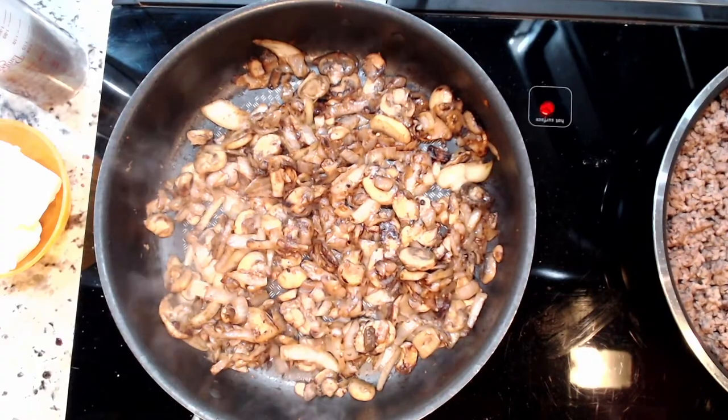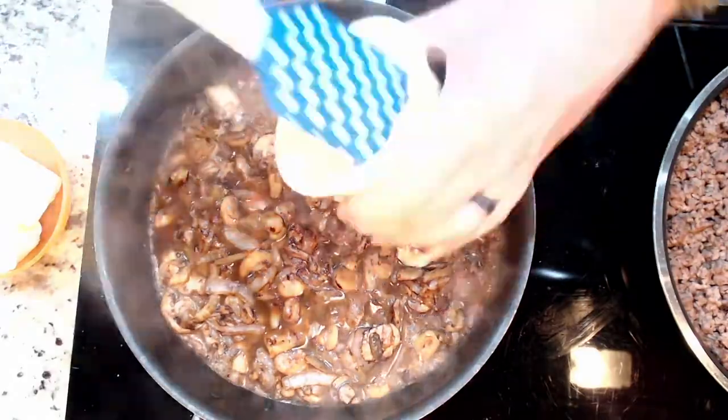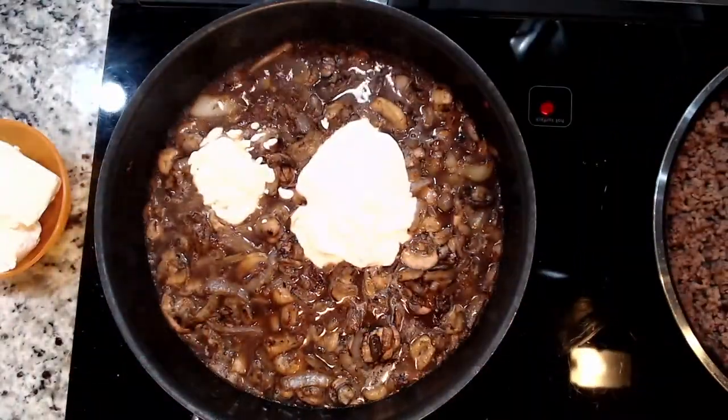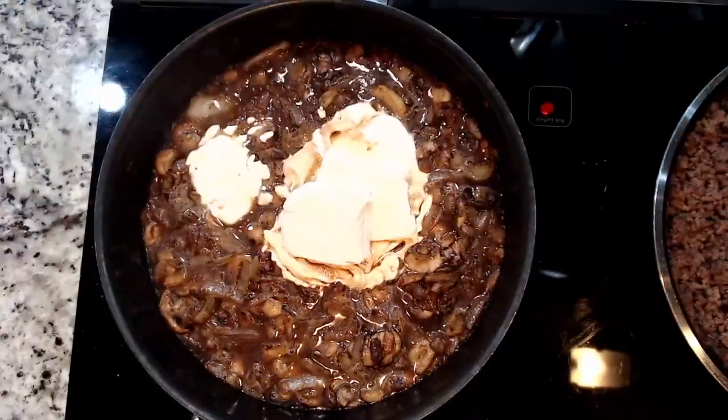Once they're good and crispy, turn the heat way down to about 2 or 3 on your oven dial. Add one cup of beef broth and one cup of whole fat sour cream — you don't want the light stuff. If you use light sour cream for this, I will hunt you down.